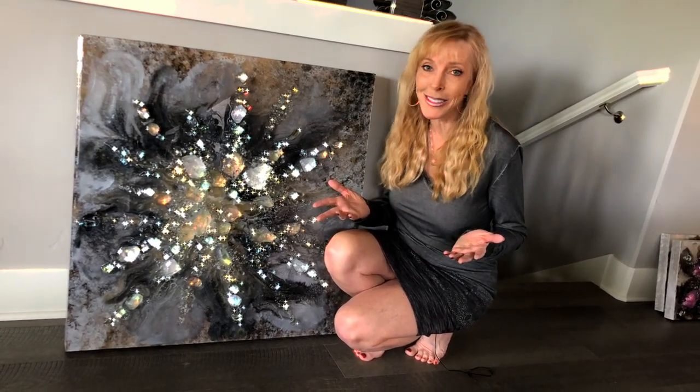And for now, thank you so much. Happy Arting! Until the next time.